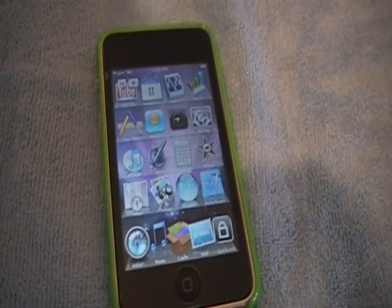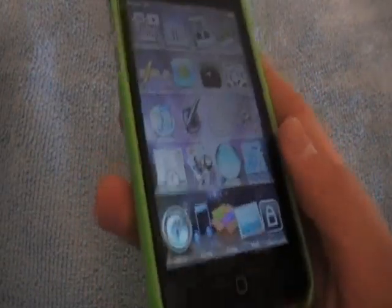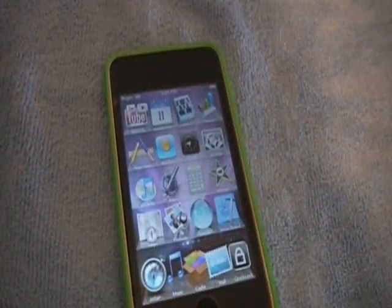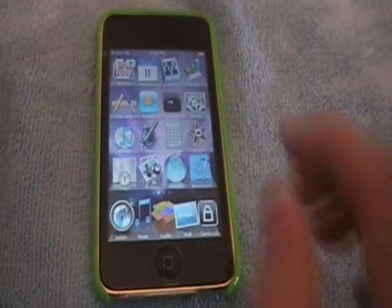If you press the Quick Lock button and no sound plays, that's a good thing, because that is what it's supposed to do — it's supposed to lock your iPod touch without making a noise. So that's a nice little tweak that I found and wanted to show you guys.